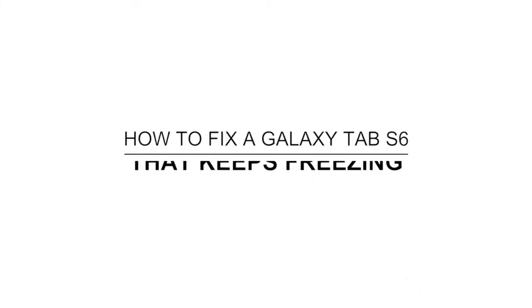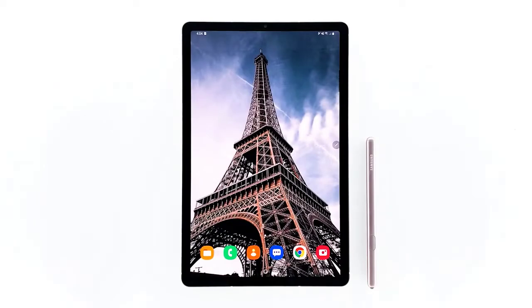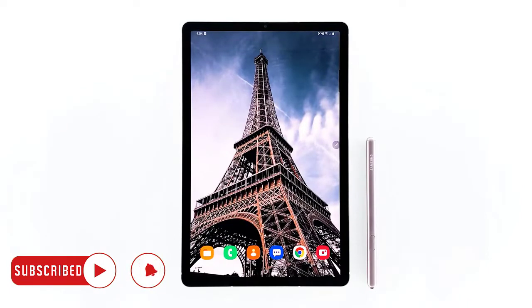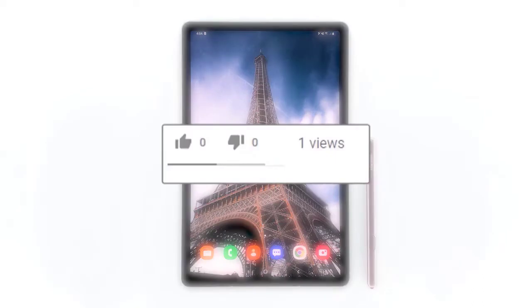In this video, I will be showing you how to fix a Galaxy Tab S6 that keeps freezing. High-end devices like the Galaxy Tab S6 have really good hardware specs and you can always expect them to be stable and run fast. However, some owners seem to be experiencing performance issues. If you're one of the owners that have the freezing issue with the device, continue watching as we may be able to help.